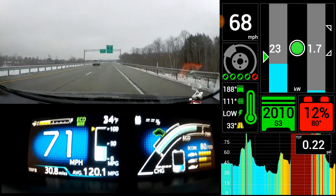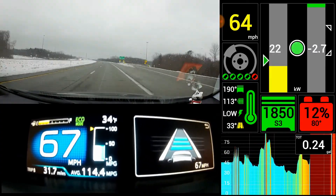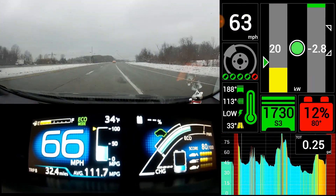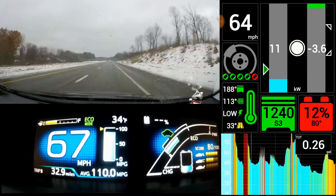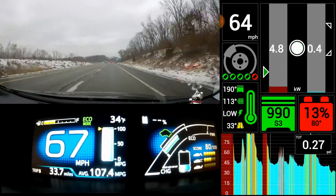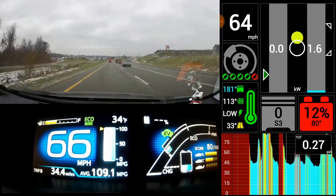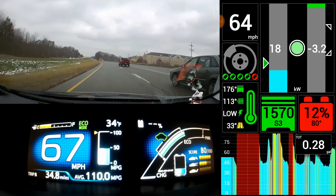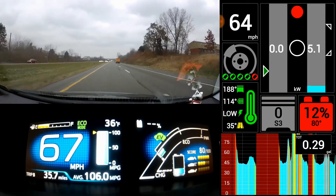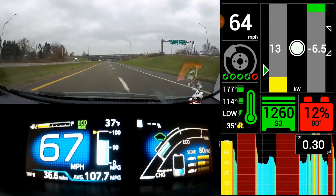I don't usually drive with the engine on too much so I don't get to test this too often. There will be two more videos like this, and then I'll do some on my regular commute where I very rarely use the engine. I can almost always make it to work — it's about 20 miles. Most days, as long as it's around 37°F or warmer, I can usually make it to and from work with no gas. Every once in a while I'll use about 0.05 gallons for that day — it might kick on right before I get to work or right before I get home, as long as I go straight there and back.